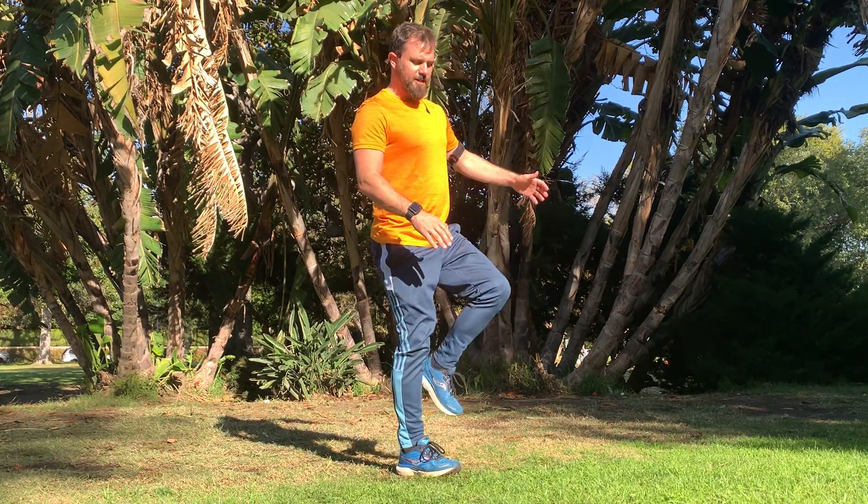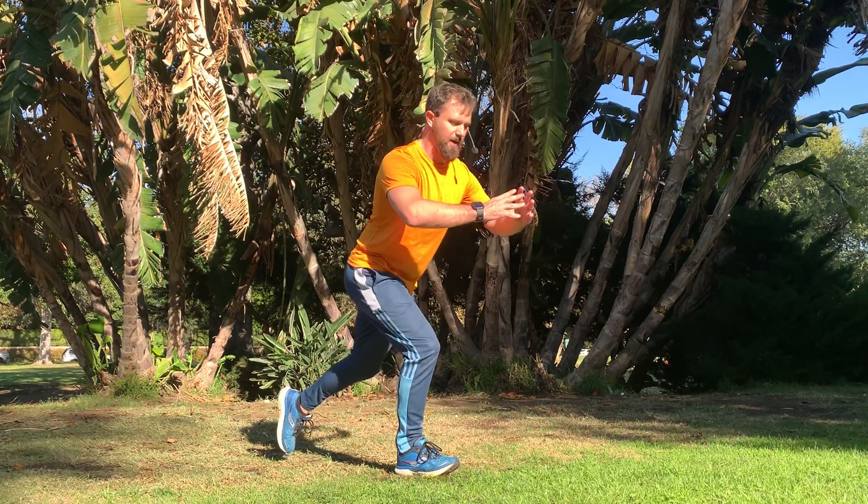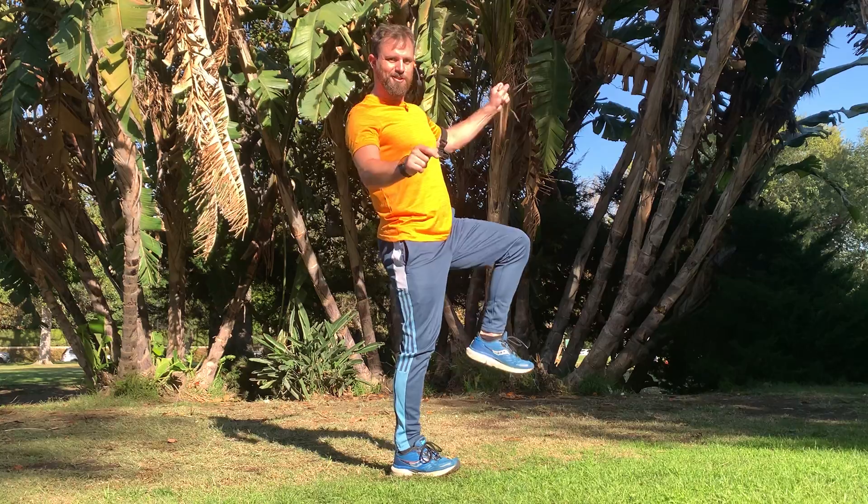Lunge step ups. With this exercise, we're doing a nice reverse lunge and just bringing our free leg up in front of us, hiking that knee up to about our hip height with each rep. So we get a nice little single leg balance while stepping back with the reverse lunge exercise.